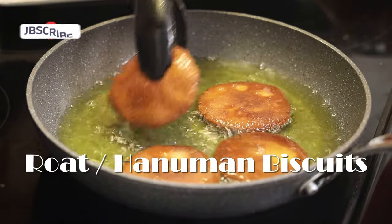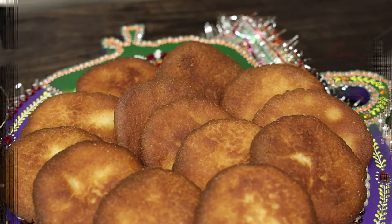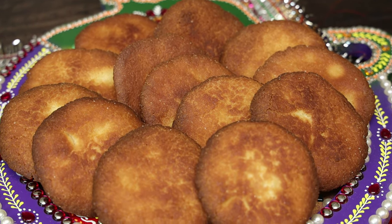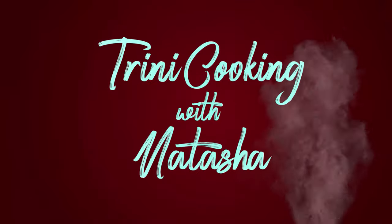Hi everyone and welcome back to my channel. In today's video I'm going to share with you all my recipe for roti. Today's episode is being sponsored by BDC West Indian Supermarket located in Lauderhill, Florida. At BDC you'll be able to find all of your items for your puja and even additional Caribbean items.